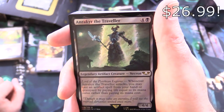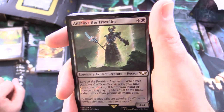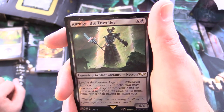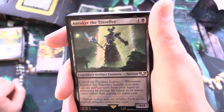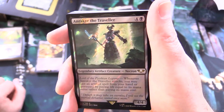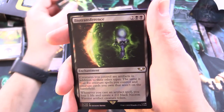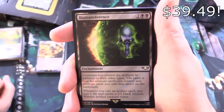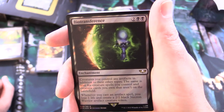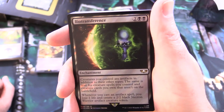We've got Anrakir the Traveler — legendary artifact creature Necron, 4/4 for 5. Lord of the Pyrian Legions: whenever Anrakir the Traveler attacks, you may cast an artifact spell from your hand or graveyard by paying life equal to its mana value rather than paying its mana cost. And Biotransference — enchantment for 4: creatures you control are artifacts in addition to their other types, and the same is true for creature spells you control and creature cards you own that aren't on the battlefield.